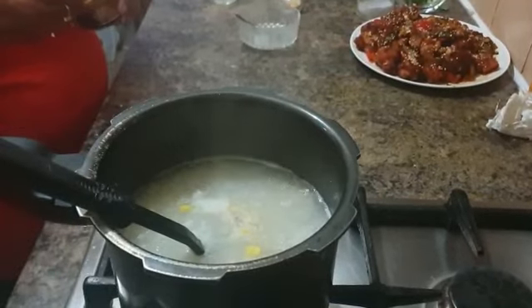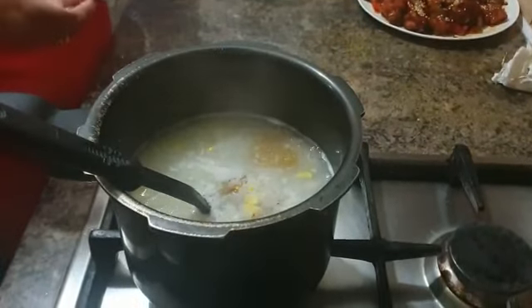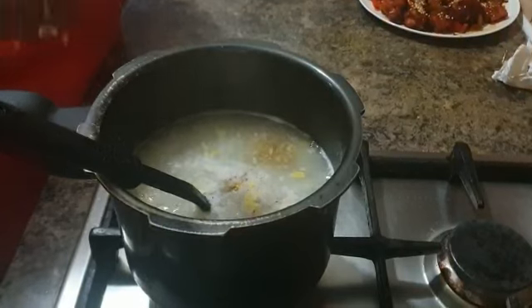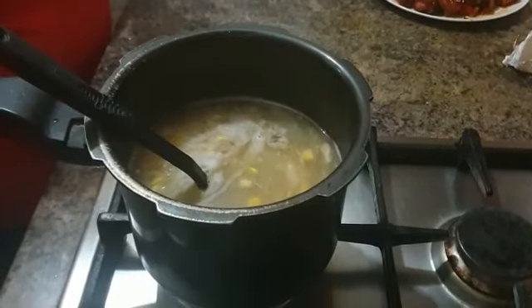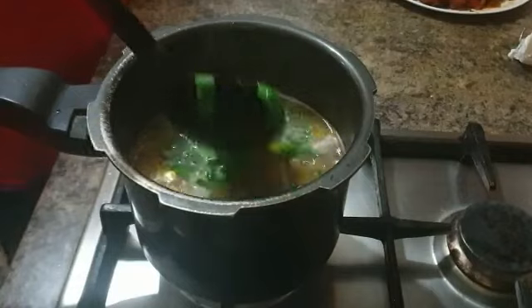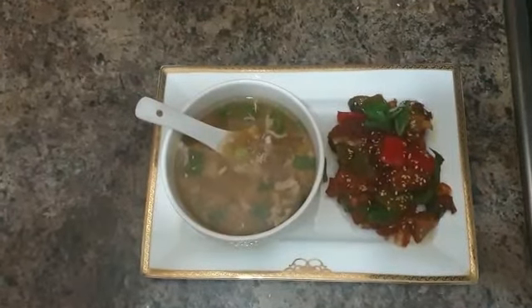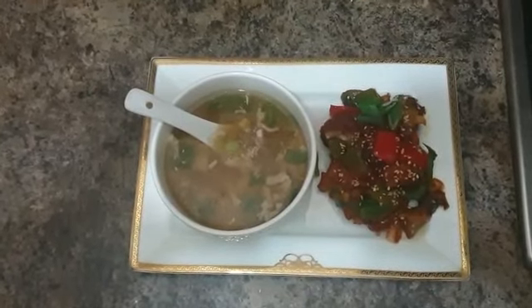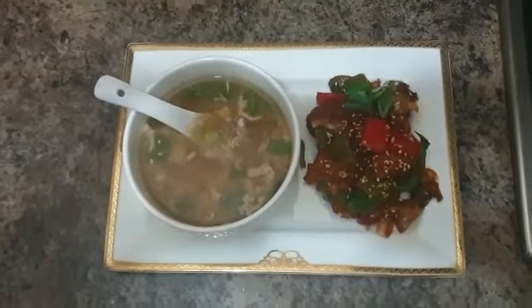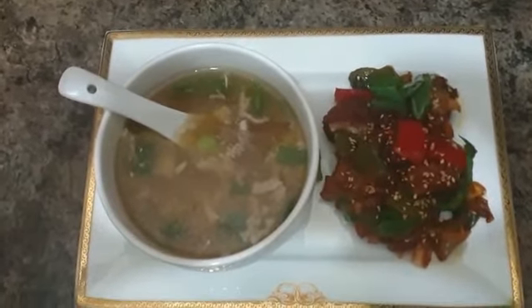When the soup becomes sufficiently thick, go ahead and add some soy sauce on top, a bit of vinegar, and then a generous amount of spring onions on top. And that's your soup ready. Now it's the most important part — to devour your wonderful creation. Enjoy your crispy chicken and your chicken sweet corn soup. And that's cooking with Ginny. Thank you.